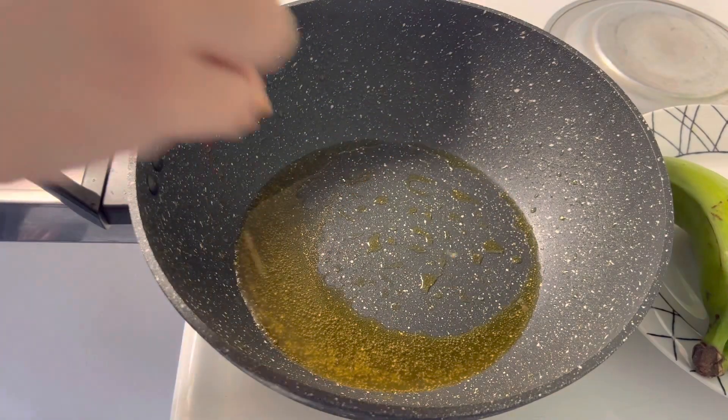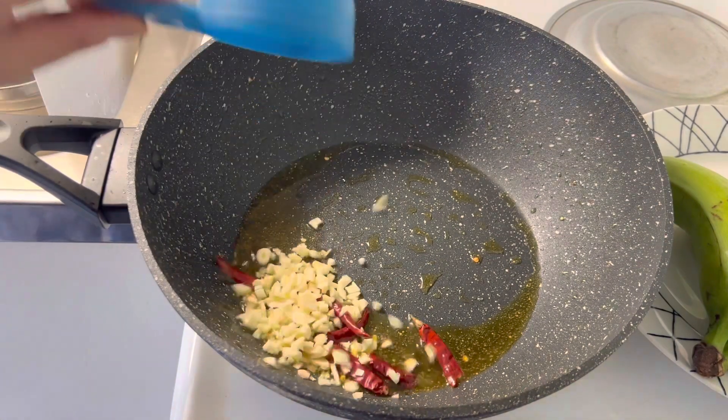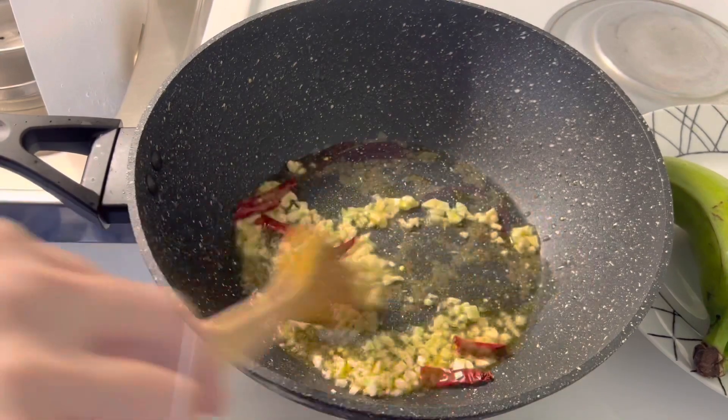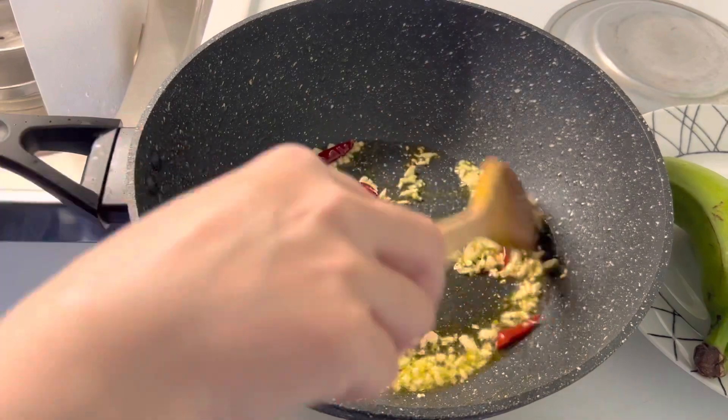In the remaining oil, add dry red chilies and chopped garlic. Sauté the garlic for 2 to 3 minutes, keep stirring in between.